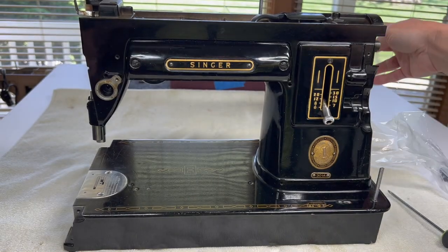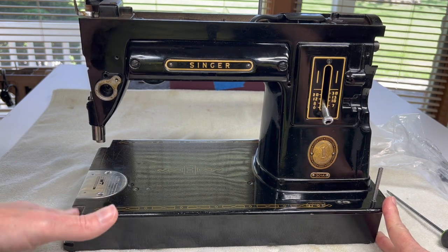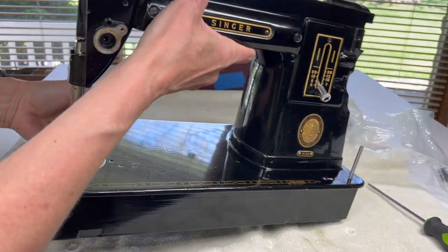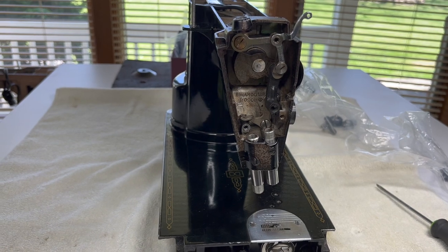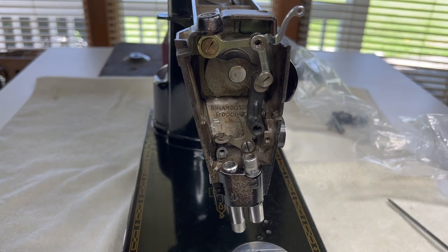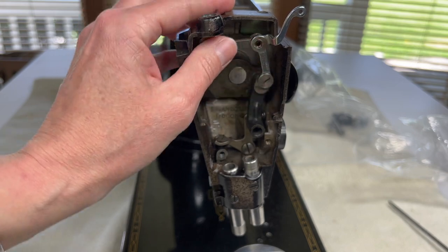Sorry I forgot about that. So today, like I said, we will be working and finishing taking out the parts that are left in the nose of this machine. All we have left, since my little incident with the presser bar lifter, are the thread take-up system here.